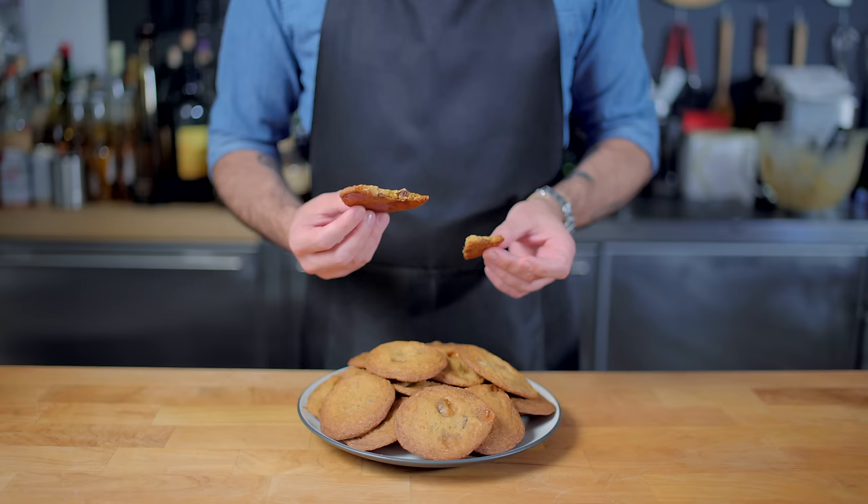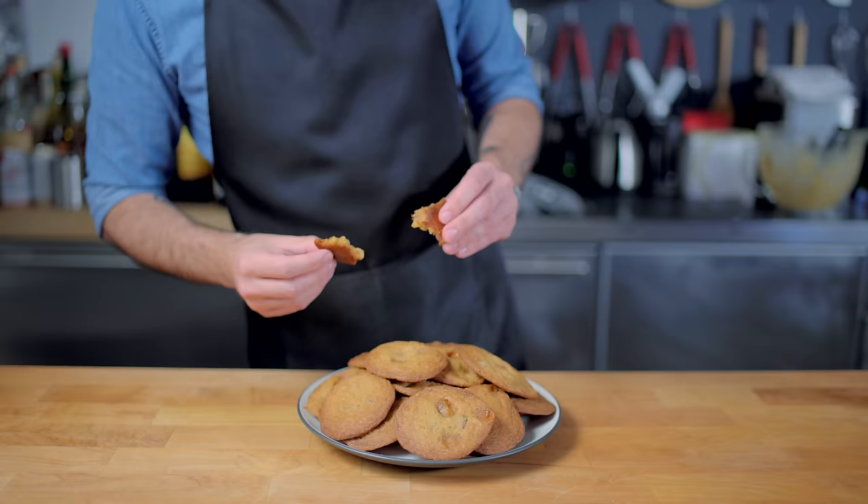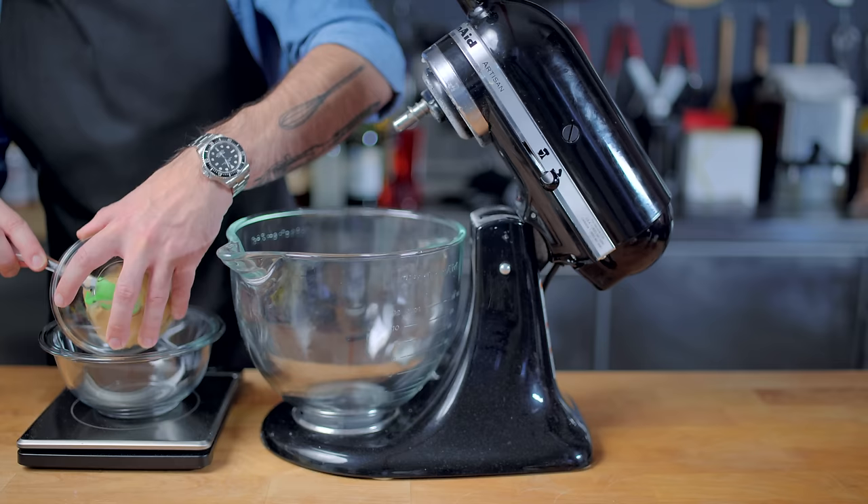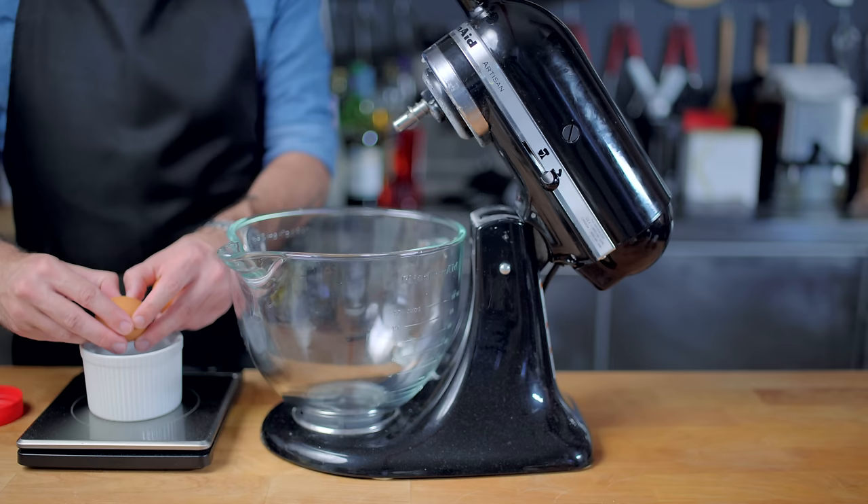The caramel turns chewier than bazooka bubblegum once it's allowed to cool, so we are gonna take a page or two out of cookie demigod Christina Tosi's book and refer to her justifiably famous peanut butter cookies. Plus, all her recipes are measured out in grams — y'all know how much I like that.